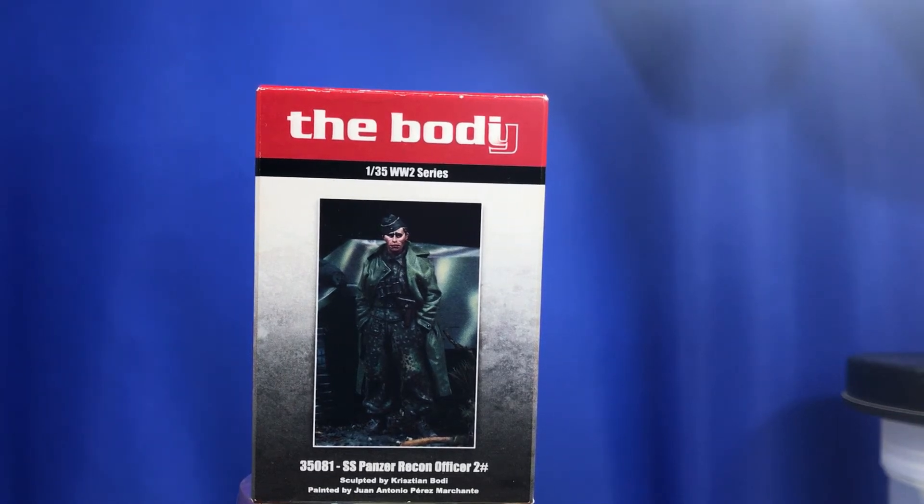G'day guys, back again. This time around I thought we'd have a look at this very nice figure from The Body — 1/35 scale WWII series, and it is 35081 SS Panzer Recon Officer number two.